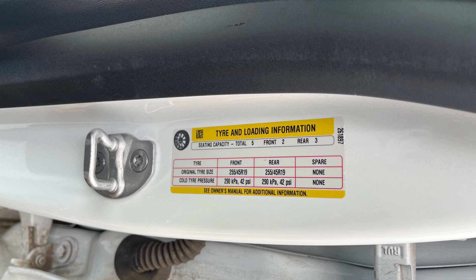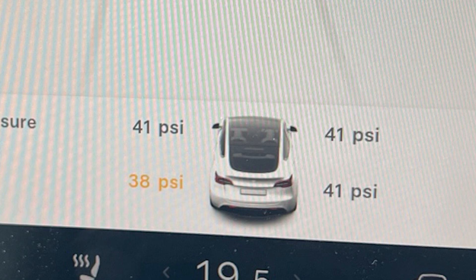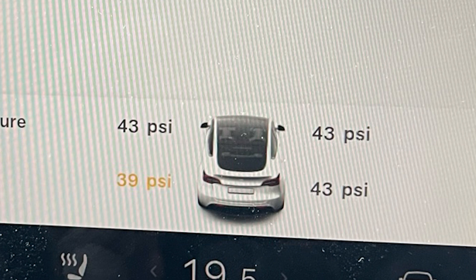Let's look at a typical example. You start driving and the car alerts you that you have a low pressure on one wheel. You notice that even the other wheels are 41 PSI and not the 42 they should be. Unfortunately, as you drive, the tire pressures will continue to increase as the tires warm up.